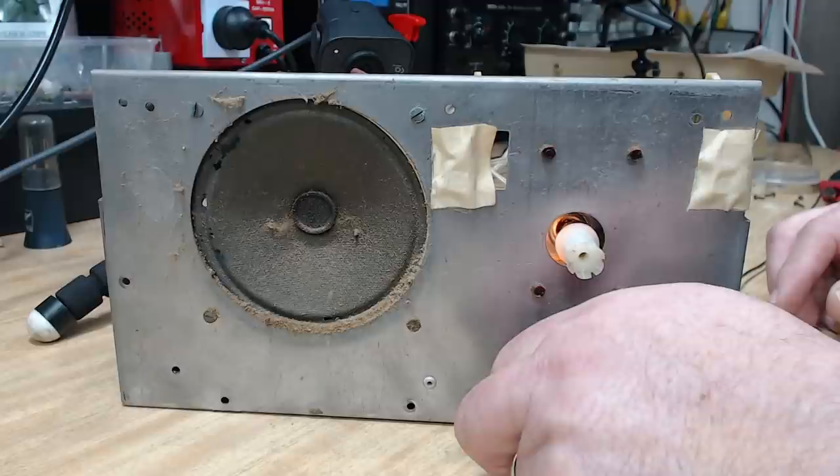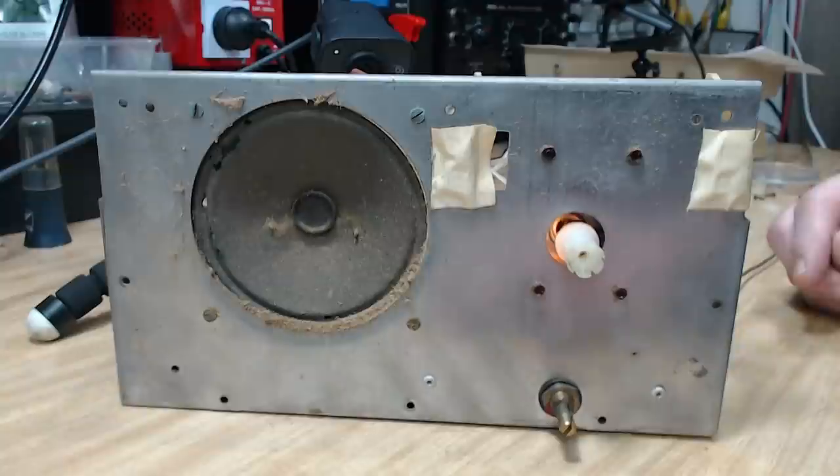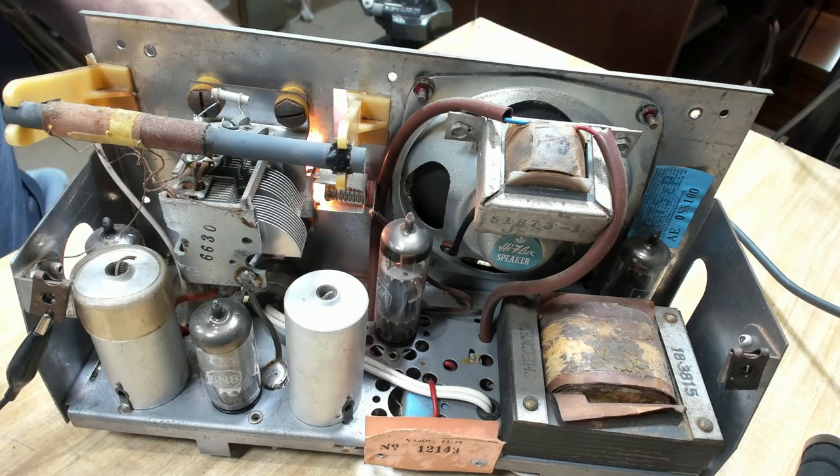Sounds like the pot's losing contact right at the end there. That's right - yeah, it's come good anyway, so that fixed itself. I'll just flip it over and do a couple of quick voltage checks just for fun, and then I'm going to replace the caps and clean up the case.